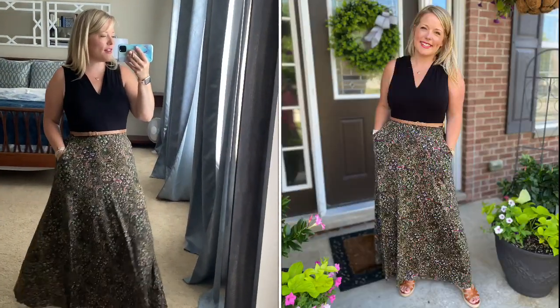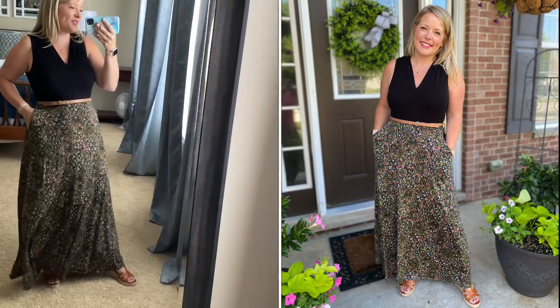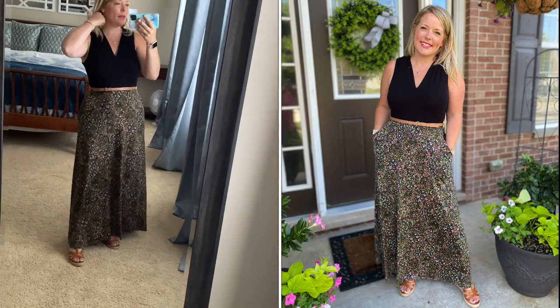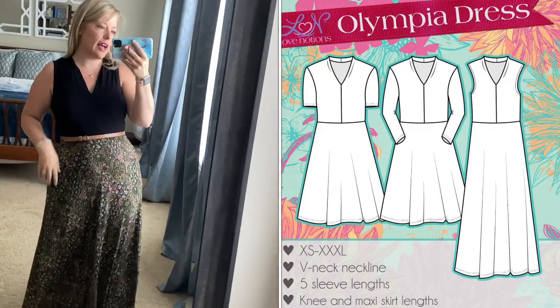Hi! I just wanted to show off my Olympia dress today. This is a pattern that Timmy made for me probably three years ago and I still wear it. It's one of my favorite makes. The Olympia dress has a v-neck, kind of a shawl collar to it.